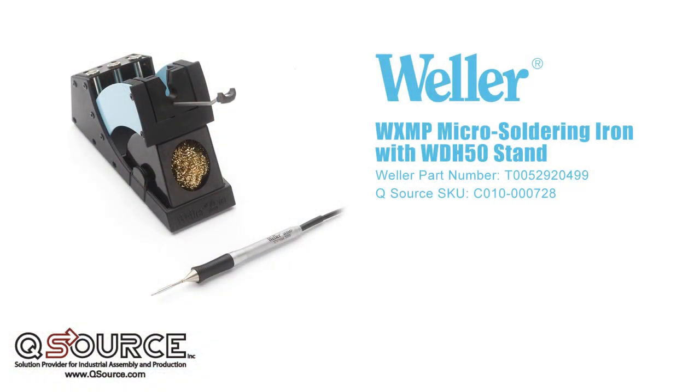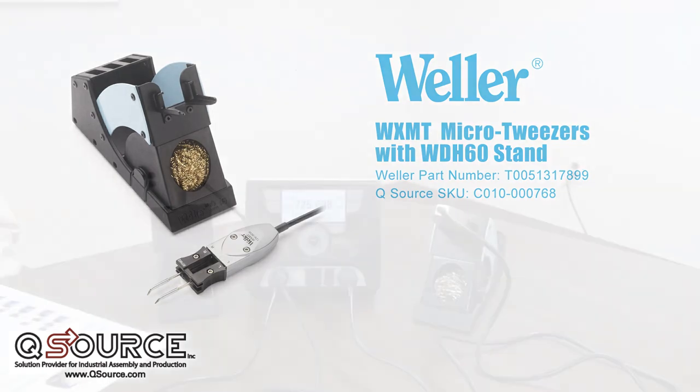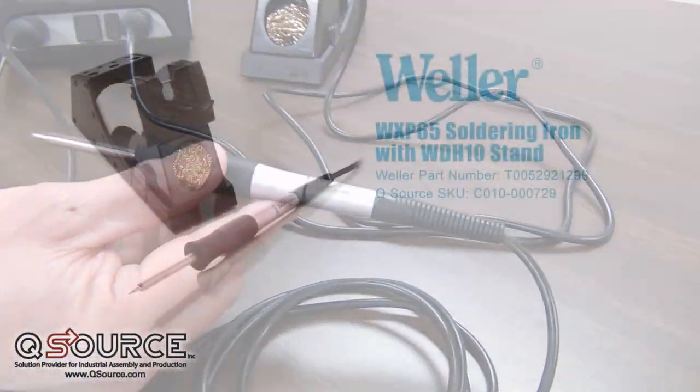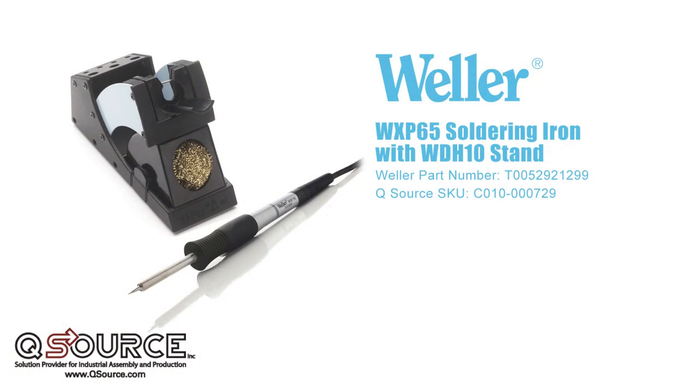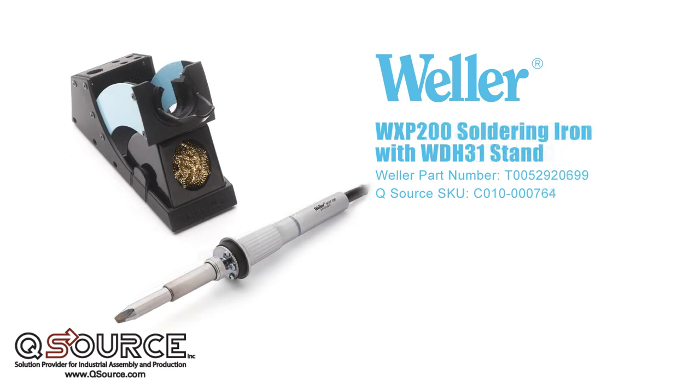Those handpieces can be the WXMP and the WXMT we just mentioned. There is also a 65-watt version that will operate on this power supply. We have a 120-watt WXP-120 iron and a WXP-200-watt iron that will also work on this power supply.